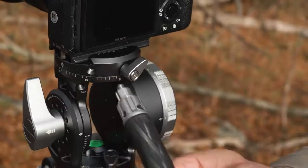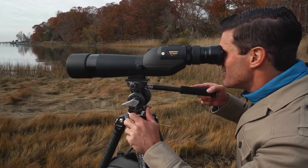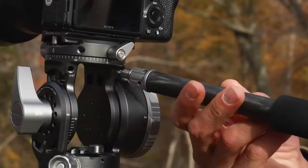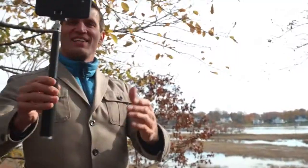The handle is ergonomically designed and interchangeable. It improves your pans and tilt while staying out of your way. It can be extended and locked quickly and easily. And by unscrewing the handle and attaching a phone clip, it converts into a selfie stick.